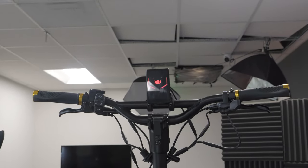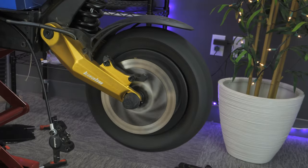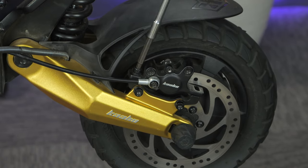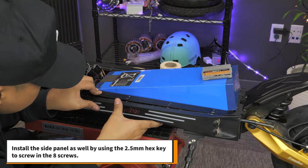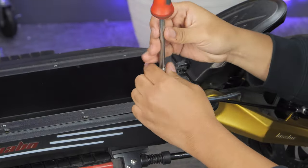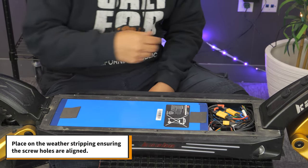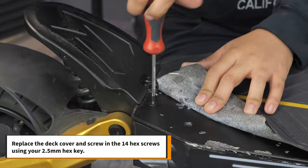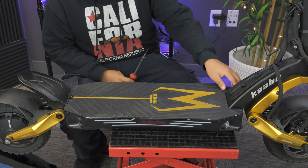Now you can test the scooter to make sure everything works properly. Once that's done, install the brake caliper using the 5mm hex key. Install the side panel by using the 2.5mm hex key to screw in the 8 screws. Organize the cables neatly into the deck. Place on the weather stripping, ensuring the screw holes are aligned. Replace the deck cover and screw in the 14 hex screws using your 2.5mm hex key. And now your rear tire replacement is complete.